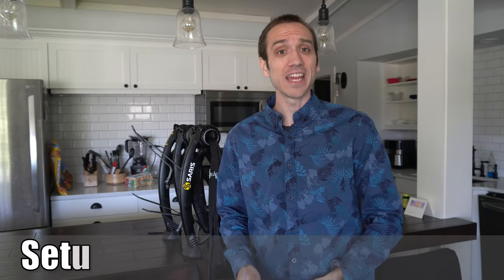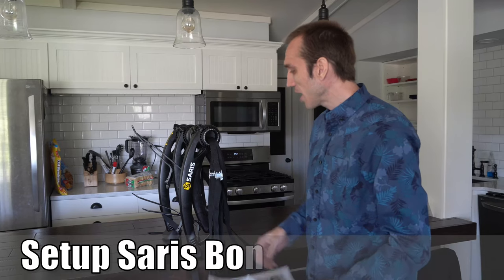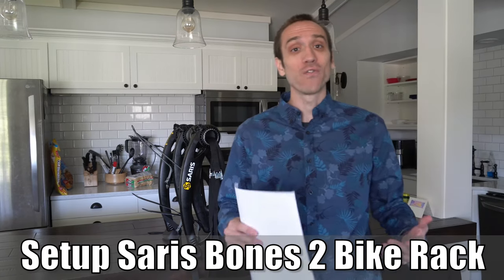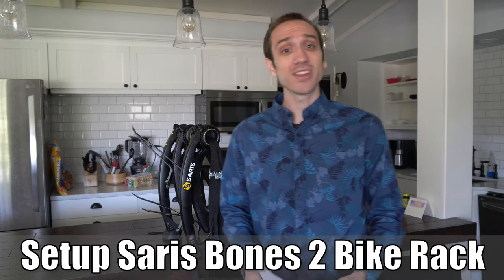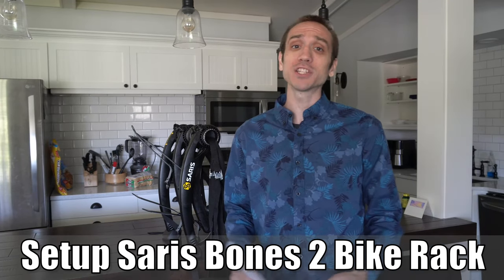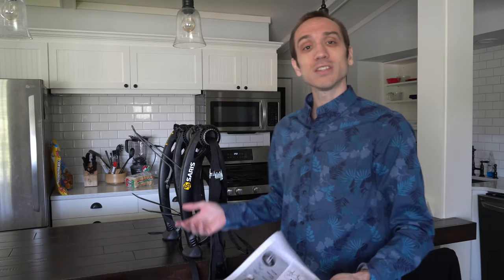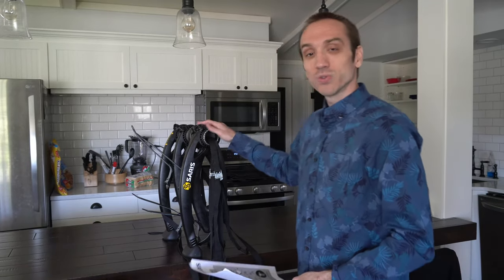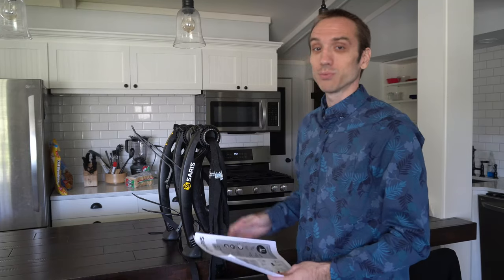Hey everyone, this is Tim from Your6Adventures. Today in the studio, I'm going to show you how to assemble the Saris bicycle rack for your car. I purchased this off of Amazon for approximately $150, and I thought that was a very good deal because I've used other bicycle racks that go on cars, and they're very cheaply made. I can say from using this already, I'm pretty impressed with it.